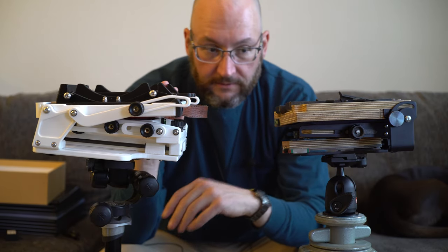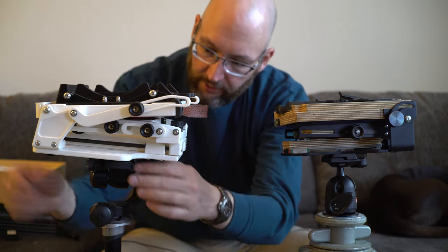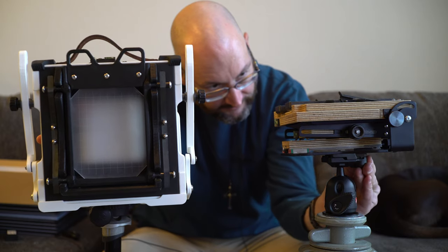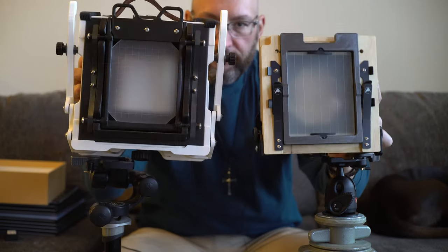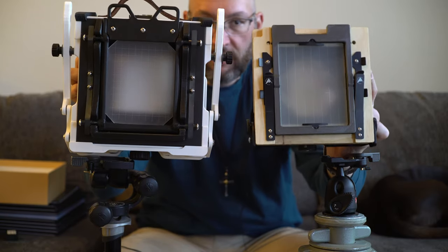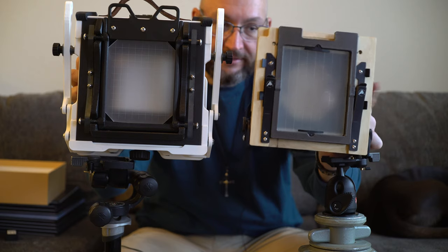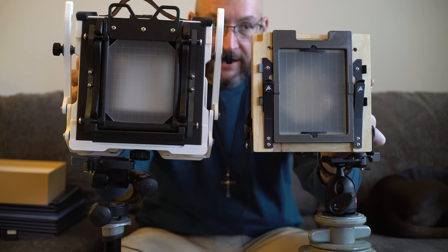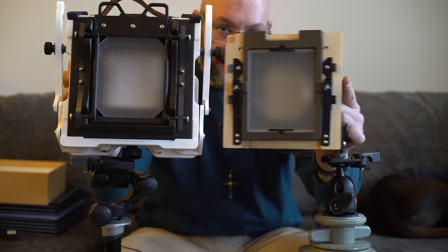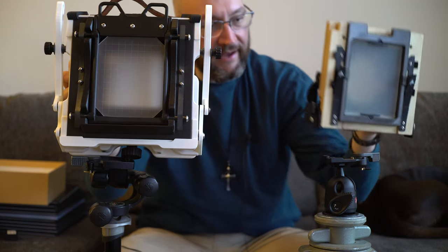The Gibellini is lighter than the Intrepid, but also significantly larger. If you look at the two cameras next to each other, the Gibellini is significantly larger. It also has these flying buttresses coming off of it that make it not quite as easy to throw in and out of a bag as the Intrepid, which doesn't have any of that. Everything is within the bounds of the largest dimension of the camera, so it's less likely to get snagged when you pull it out of a backpack or camera bag.